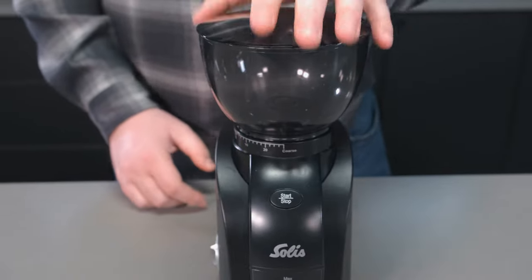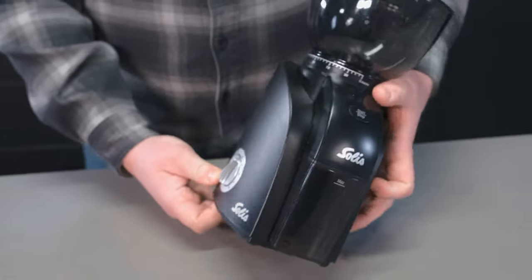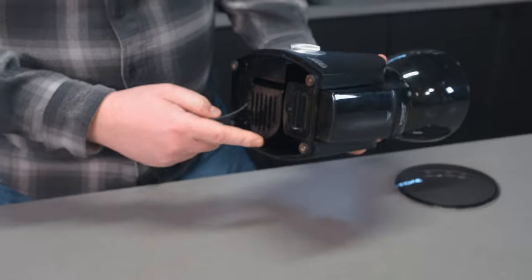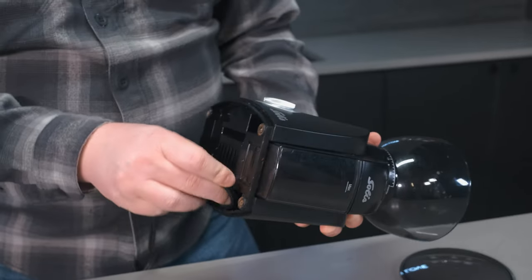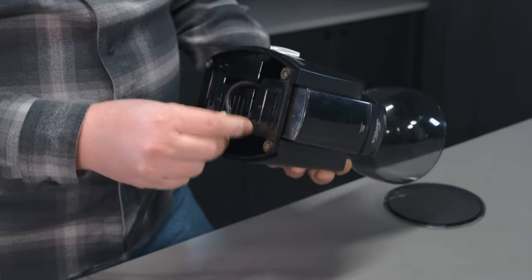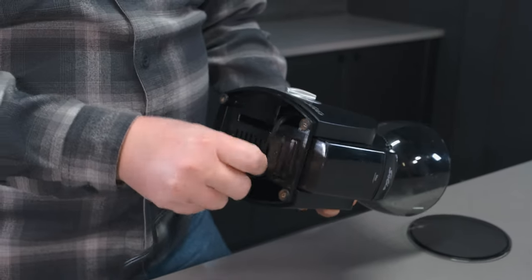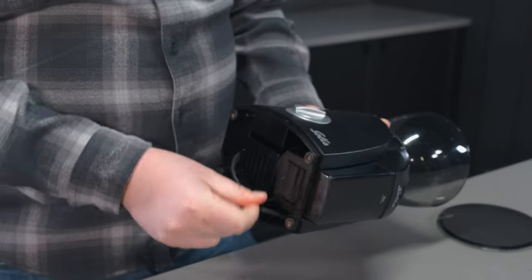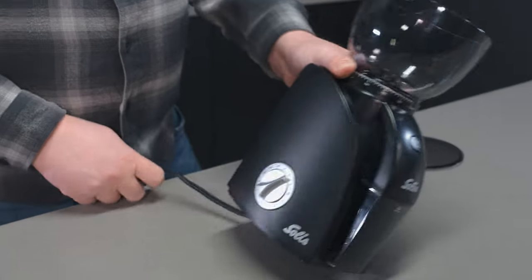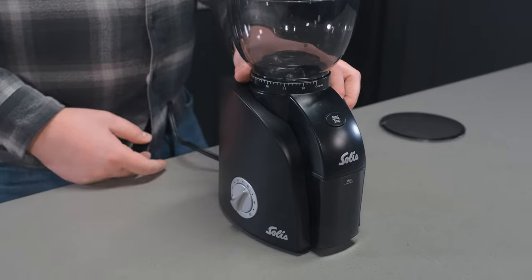There's also cable storage underneath the grinder. You can put the cable in here — whether the grinder is not in use and sitting in a cupboard, or if you just don't need the full length of cable — so you can tuck some of it away.